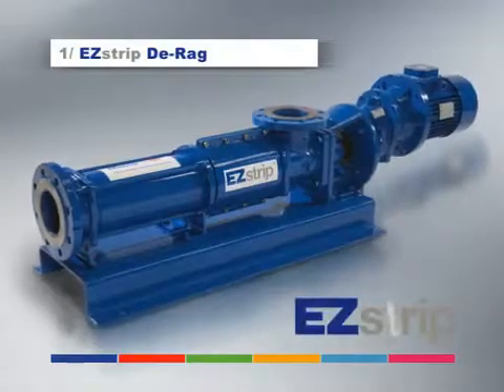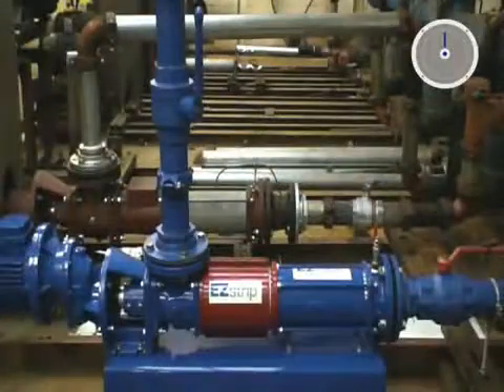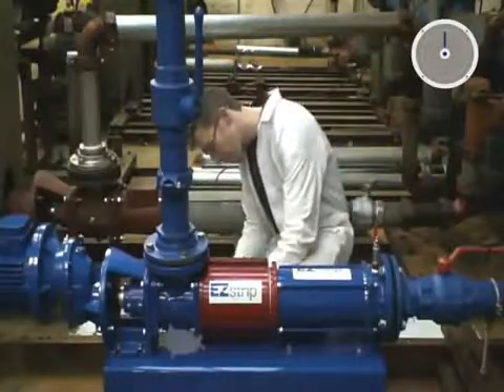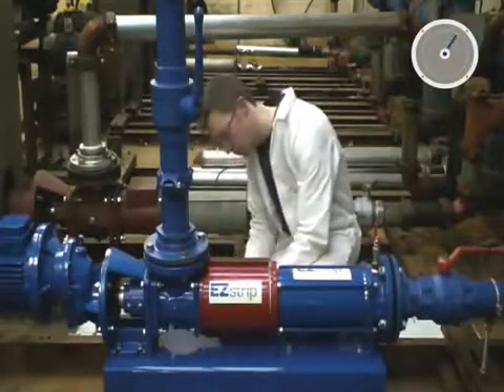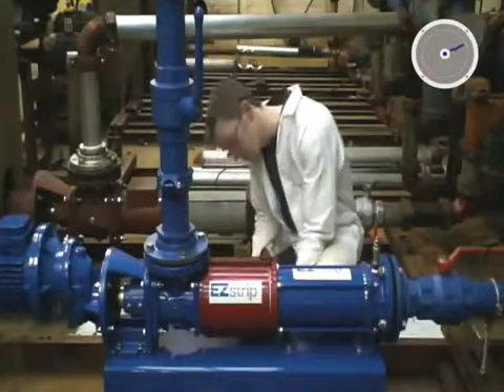What can you do in two and a half minutes? Derag a pump. The new EasyStrip pump features a suction chamber that is easily dismantled in situ by simply removing eight screws to split the suction chamber in half.